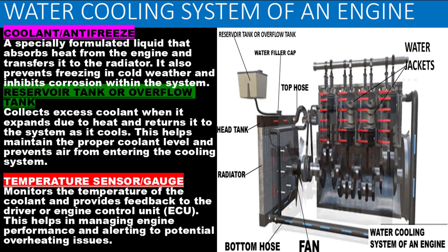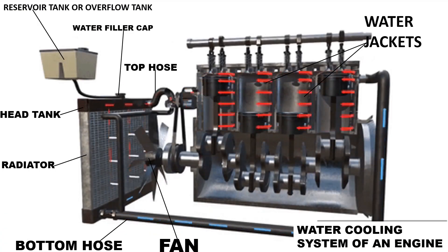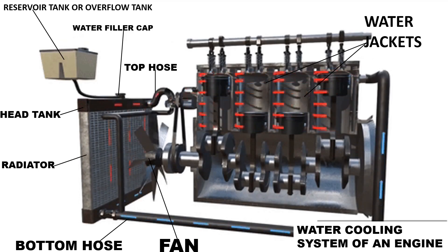Coolant or antifreeze is a specially formulated liquid that absorbs heat from the engine and transfers it to the radiator. It also prevents freezing in cold weather and inhibits corrosion within the system. The reservoir tank or overflow tank collects excess coolant when it expands due to heat and returns it to the system as it cools, helping maintain the proper coolant level and preventing air from entering the cooling system.